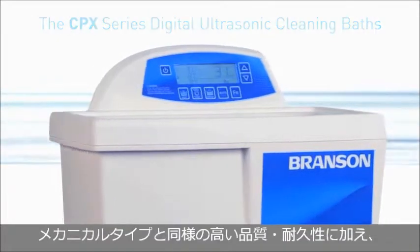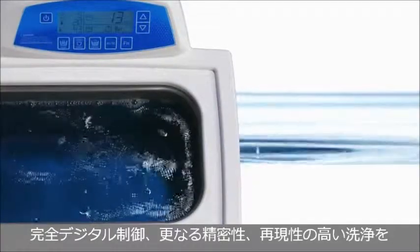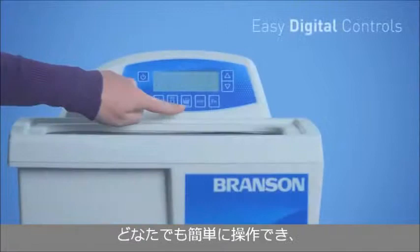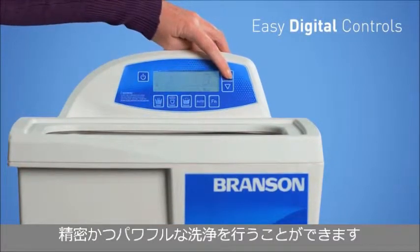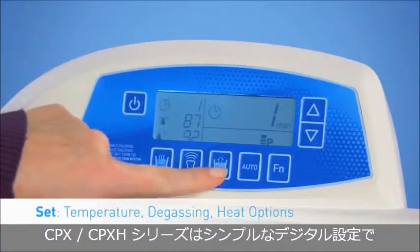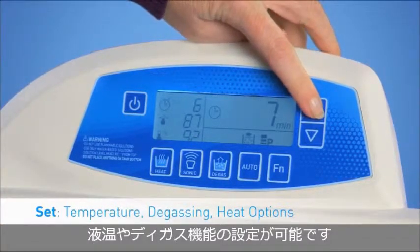Built with the same quality and durability as our mechanical ultrasonic cleaners, we've reimagined the Bransonic bath for complete control, enhanced precision, and consistent cleaning for any user. It starts with a newly designed clear digital display. These easy-to-use controls give any operator the ability to perform precise, powerful cleaning with limited room for error. Depending on the CPX series, you'll notice simple digital controls that range from temperature setting to degas processing to heating.